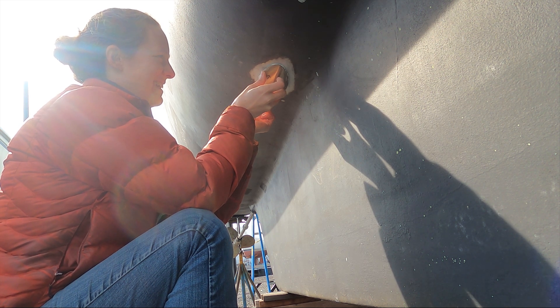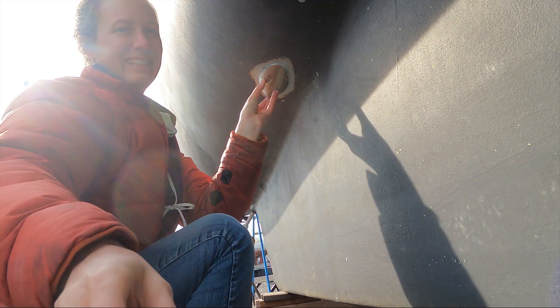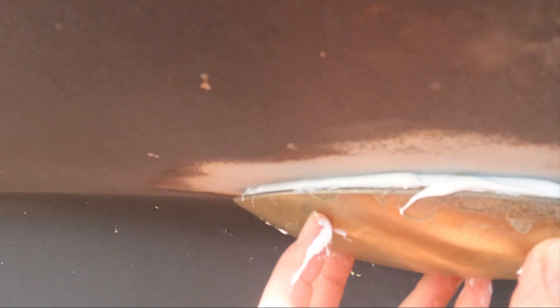Get ready for lots of cutting, sanding, drilling, and tapping. It's all a blur of hours here and there mixed in with kid projects and everything else.